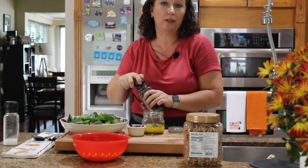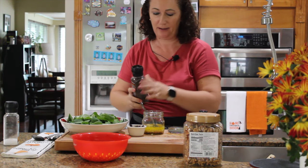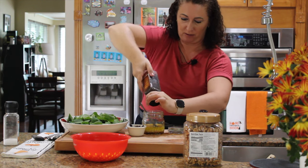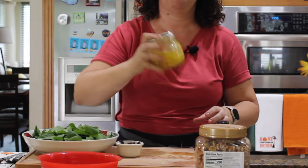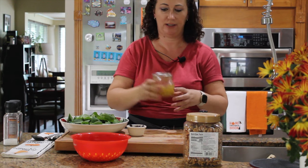I don't add too much salt — you can leave it up to your guests to supplement in their plate. Now we add some cracked pepper. I'll close the jar, give it a quick shake, and the dressing is ready.